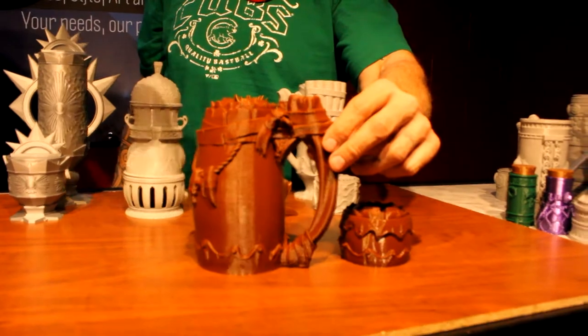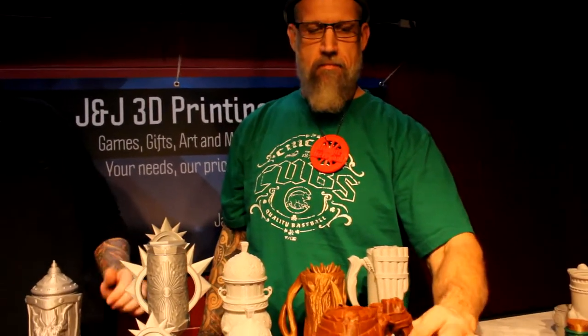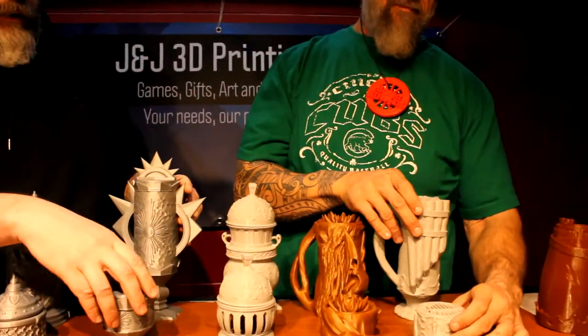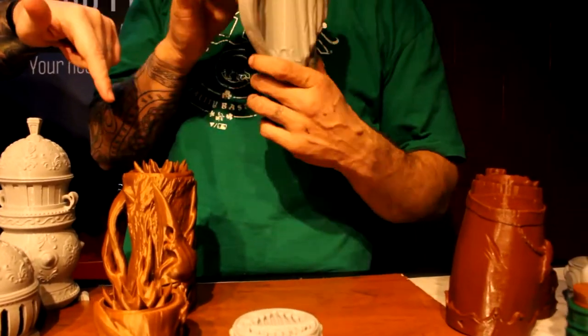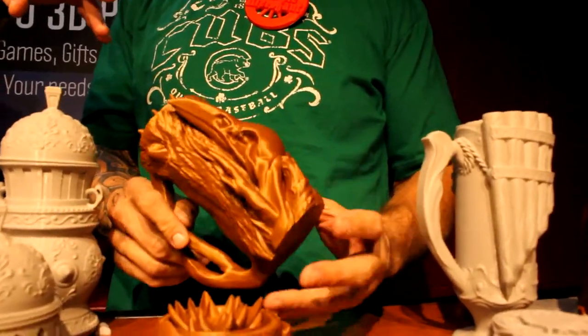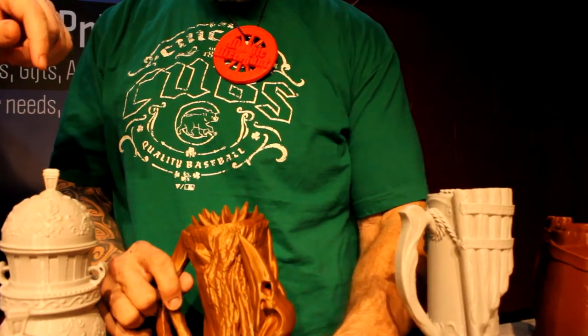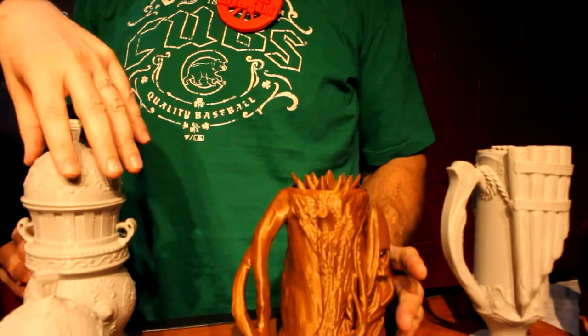This is the barbarian mug and dice holder. Moving along, this one is for the bard — if you like to play the pan flute. And this right here is for the druid, which is highly detailed. I really like the flower on the top of the lid and the bird skull on the front.